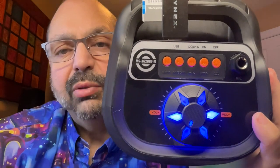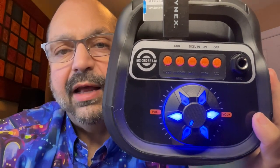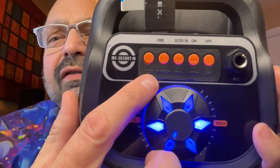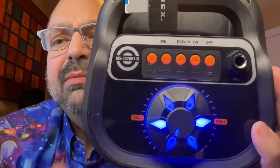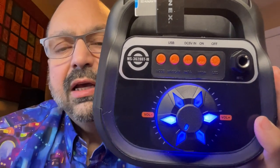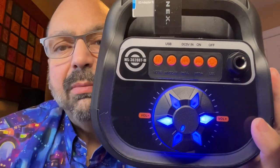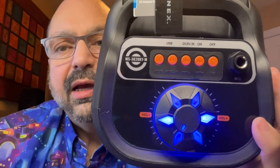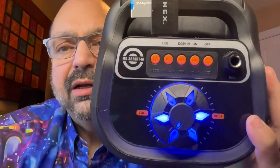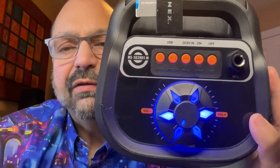This is the mode key — it switches between Bluetooth, FM radio, and the USB reader. Next to that is the scan button, which you use to look for radio stations, and it also does play/pause on the USB. Then we've got track forward and reverse.